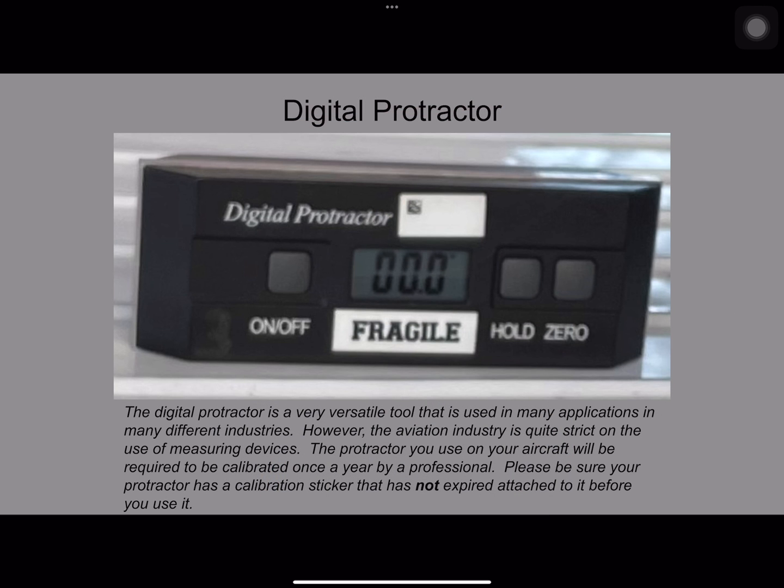The digital protractor is a very versatile tool used in many applications across many different industries. However, in the aviation industry it is quite strict on the use of measuring devices. The protractor you use on your aircraft will have to be calibrated once per year by a professional calibration service. Please ensure your protractor has a calibration sticker and that it is valid.